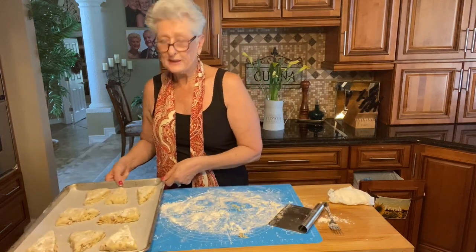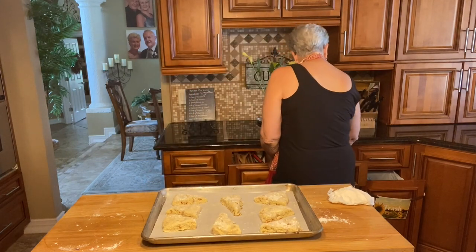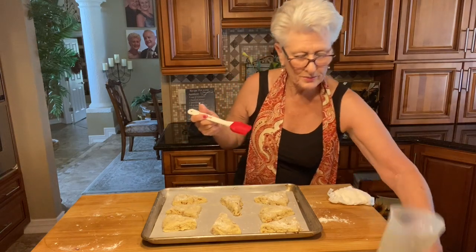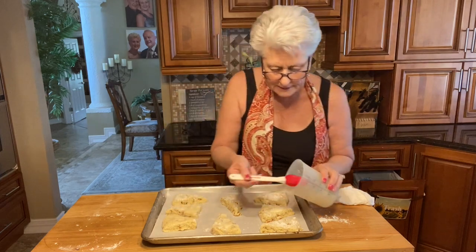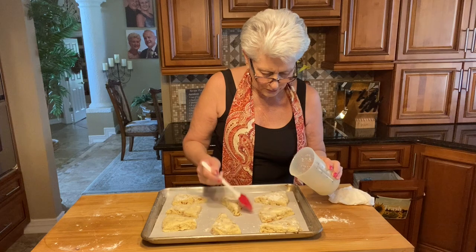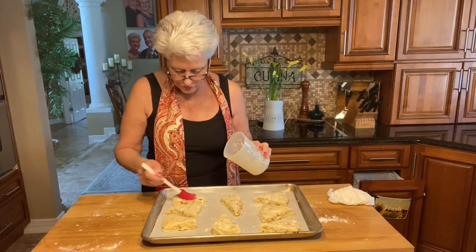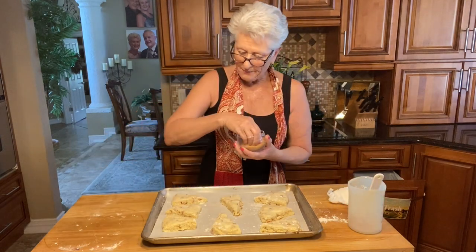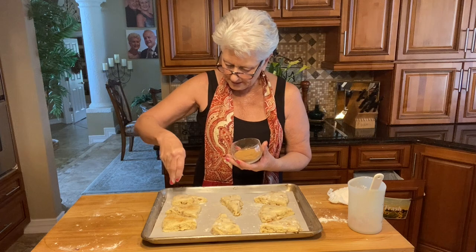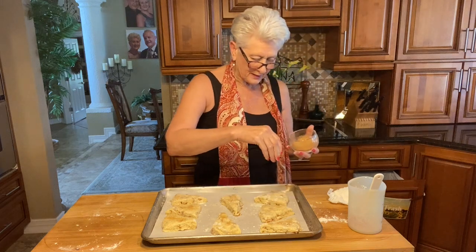I'm placing them on a parchment-lined baking dish. Now I'll brush them with a little bit of milk to make them nice and golden on top. I have my oven preheated at 400°F and they're going to bake for 15 to 20 minutes. On top of the milk, I'm also sprinkling a little raw crystallized sugar — that's going to make them nice and brown.